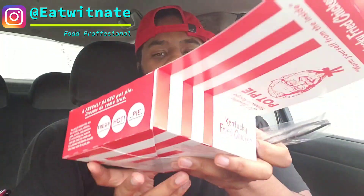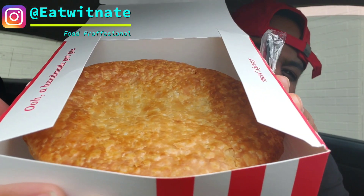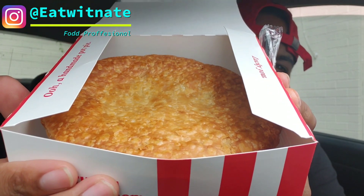'You strike me as a person who knows exactly what they want in a pot pie' — how do they know? Let's find out. First glance: very nice, heavily flaked crust. They didn't lie about that. Let me go ahead and take this out of the box — it's kind of hot, muy caliente.